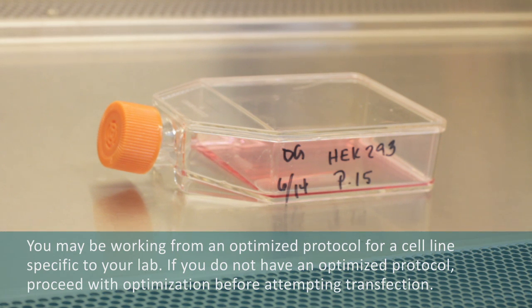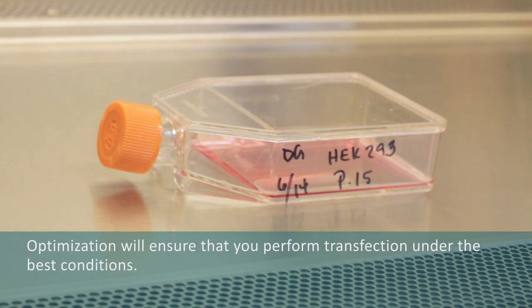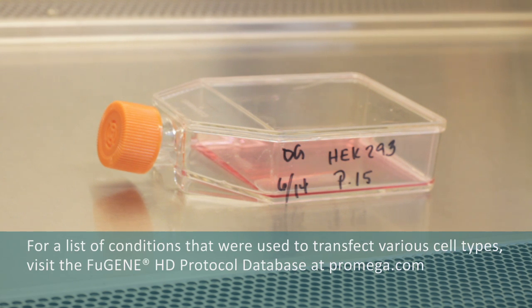If you are working from an optimized protocol for a cell line specific to your laboratory, excellent! If not, proceed with optimization before attempting transfection. Optimization ensures that you perform transfection under the best possible conditions. For a list of conditions that have been used to transfect various cell types, visit the Fugene HD protocol database at promega.com.